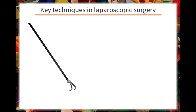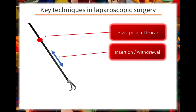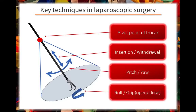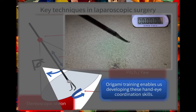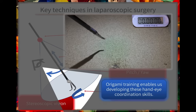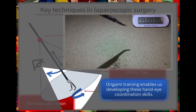These are the key techniques in laparoscopic surgery: understanding the pivot point of the trocar, insertion and withdrawal movements, pitch and yaw, roll and grip, and stereoscopic vision. This training naturally gives you the skills you need to perform laparoscopic procedures and enables us to develop these hand-eye coordination skills.